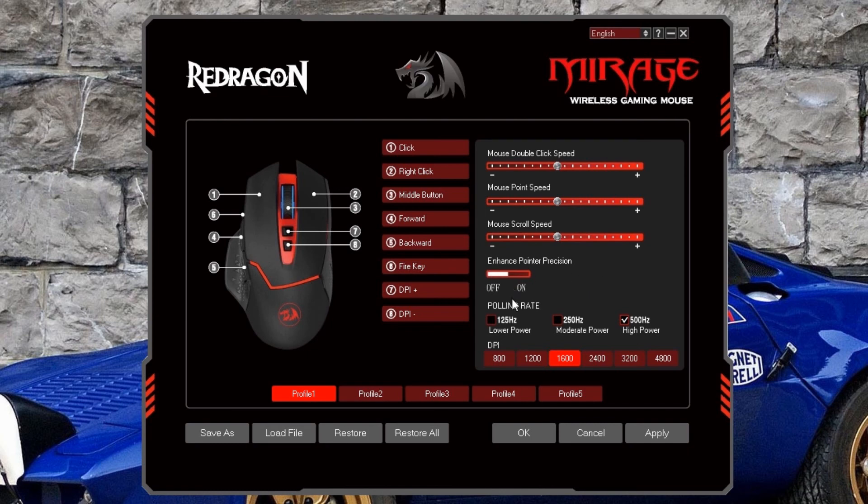After that, we have the polling rate, defaulted to the high power 500Hz mode. Right now the mouse is working perfectly fine — it's nice and smooth with no jittering, so I don't need to lower the power. But depending on your PC's strength, you might have to lower it. Lastly, we have the DPI settings, which you can lower or raise to whatever your personal preferences are.